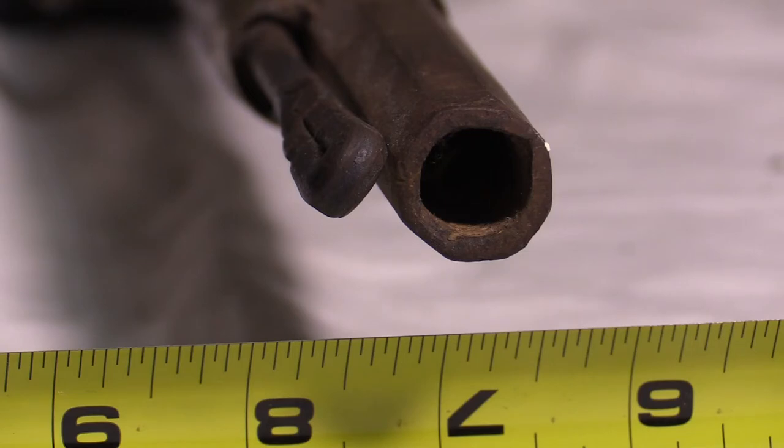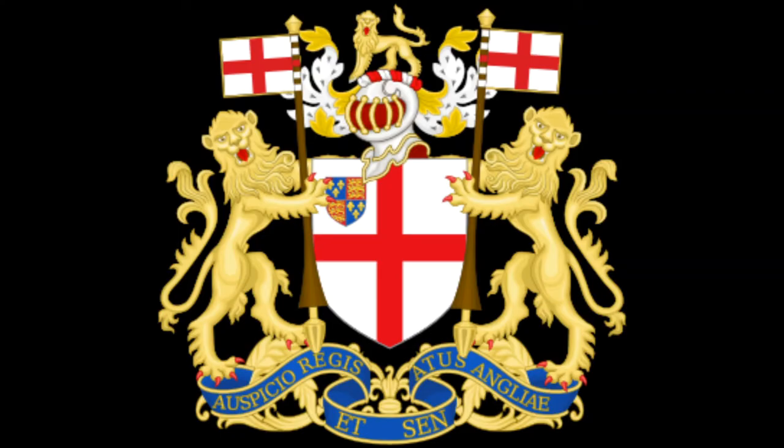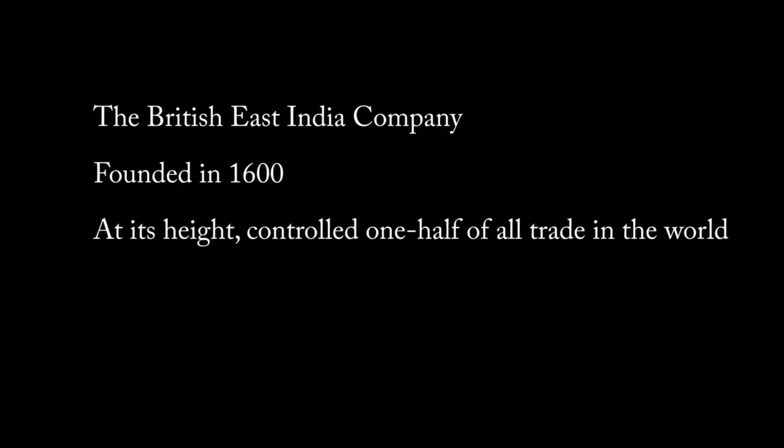It has a 32-inch barrel, was made in 50 caliber, and it weighs about five pounds. A little bit about the British East India Company: it was founded on December 31st, 1600, and it rose to account for about one half of the world's trade — kind of like the Amazon of today.